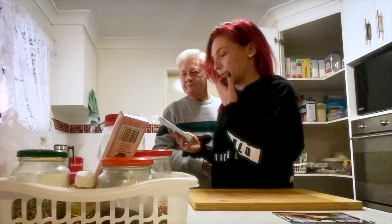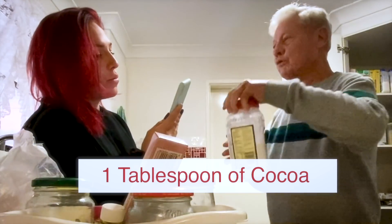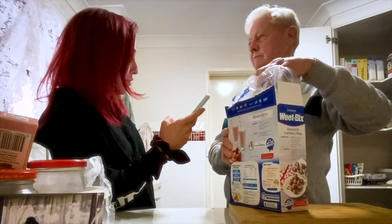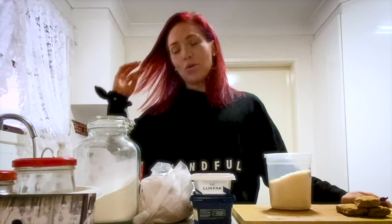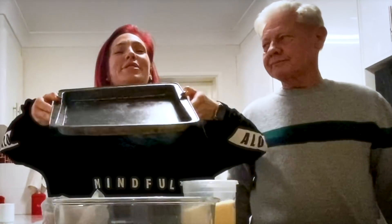We need one cup of self-raising flour, the cocoa, three Weet-Bix, a quarter of a pound of butter, the brown sugar, the desiccated coconut, and the vanilla essence. All things take a hundred years with pans — and the actual tray.